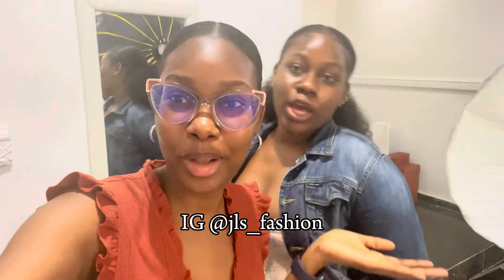This is my stylist for the day. I'm also the designer of my second look, also known as my sister Jos Fashion. Make sure you follow her on Instagram and patronize her. I'm off to do my makeup, let's go!